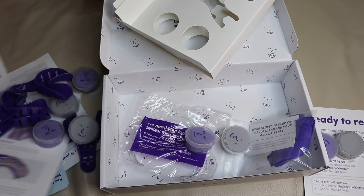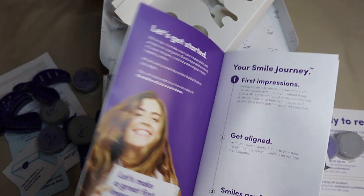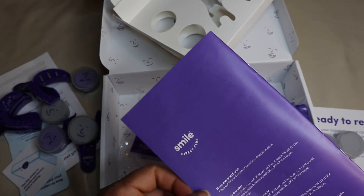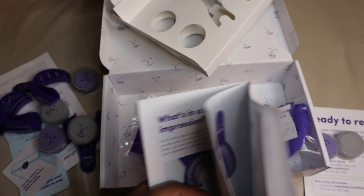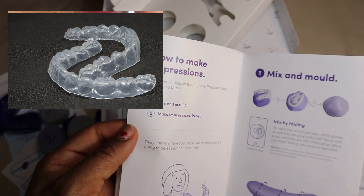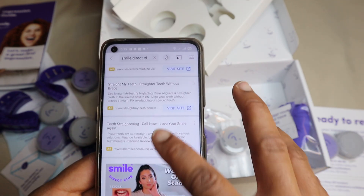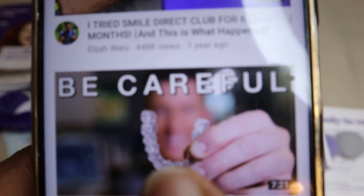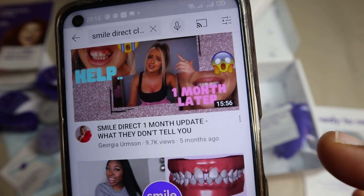Okay, step one — it says to put a tray on my teeth. This one is clear, and I put a picture of it so I can show you guys. I'm going to put it on the screen so you can see what it says. This is an impression kit, I think. When I send this impression kit back to them, they will make the clear aligners — I call them clear bracelets.